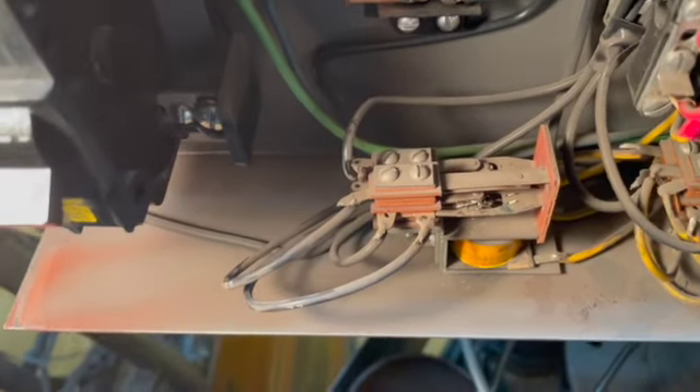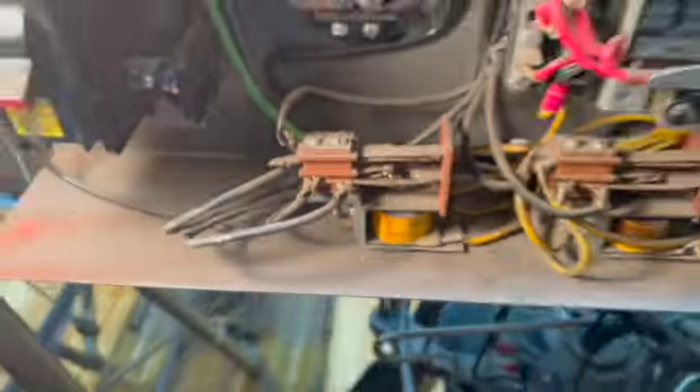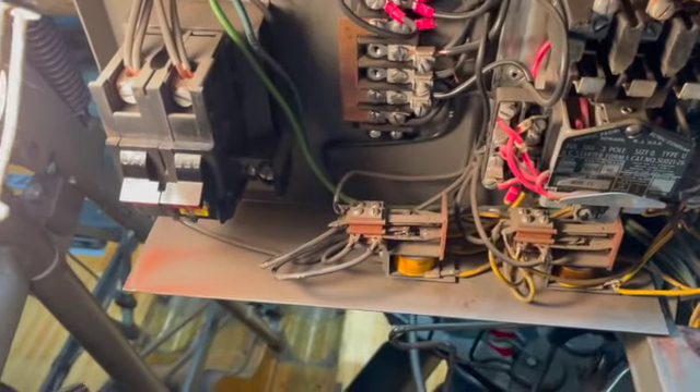Apparently when that jacket on that wire cross-connected and sparked, it screwed up the relay in the box. So now we get the fun of changing out the relay.